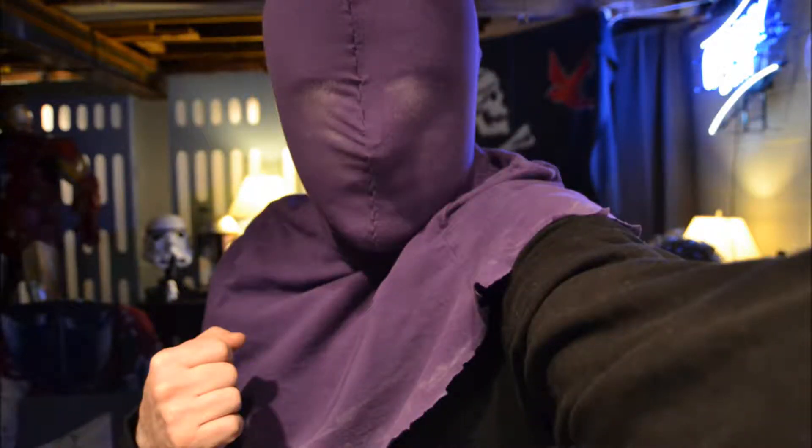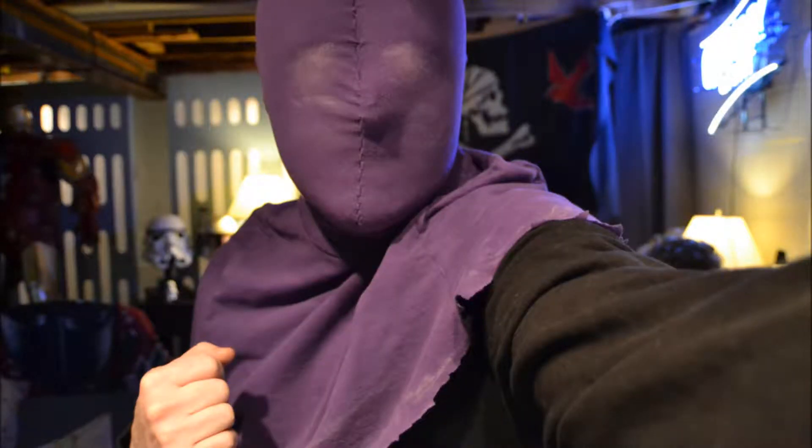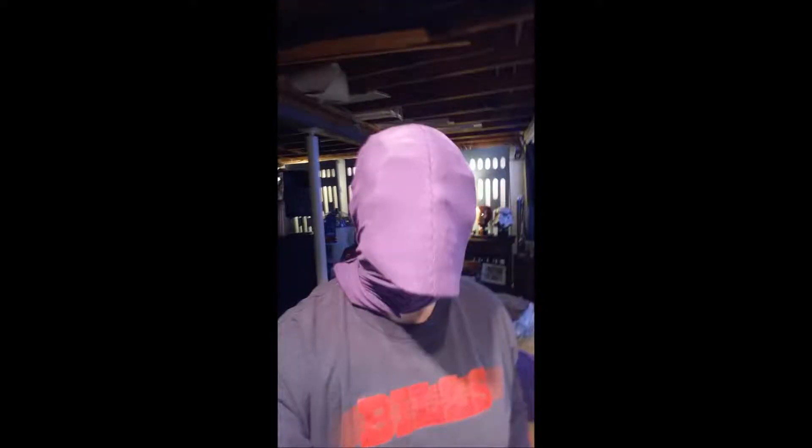I put it on, used some more chalk, and traced around where my eyes were. It was hard to see through, so I was sort of guessing as I looked in the mirror. When I was finally happy with the approximate location, I got an Airsoft mask to use as the face shell underneath the mask. Without this, it just looks kind of silly and doesn't look like a real costume.